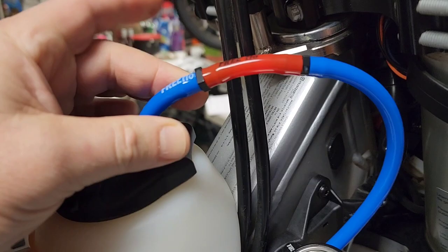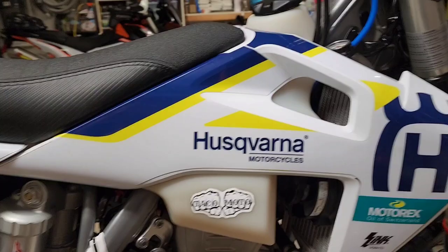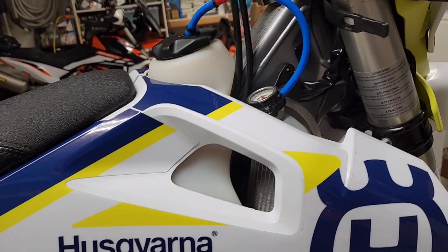I went with the free-flow air vent tube from Taco Moto. I'm not affiliated with them — I've got their stickers just because I think they're cool. I've had good luck with their products. I put this free-flow vent on, and then I went all in on removing the emissions stuff.